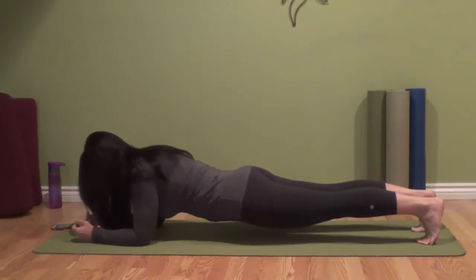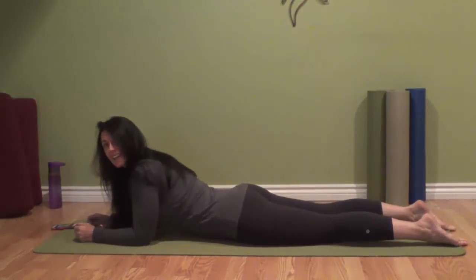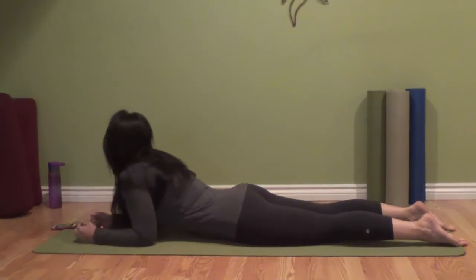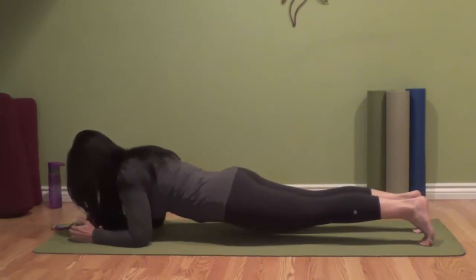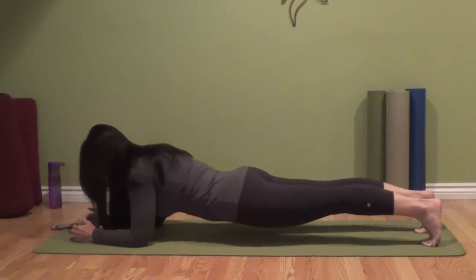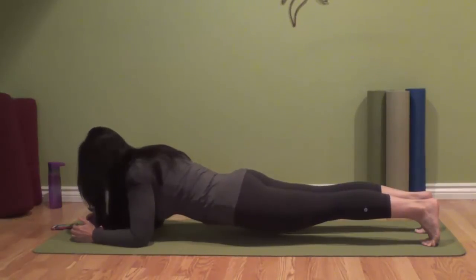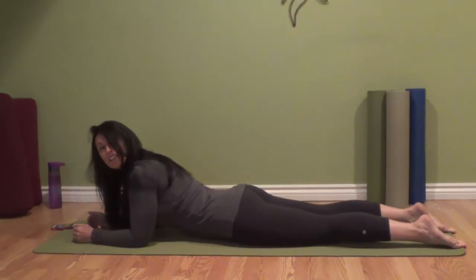Let the muscles of your legs generate some energy — that's what's going to help keep you up. Then we come down for a ten-second break. Feel the shoulders draw back and down, chin in, lift. You can make adjustments as you go — if you feel your body going forward, pull back. Feel the armpits go towards the hip, belly in, thighs lifting, shoulder blades drawing back and down.